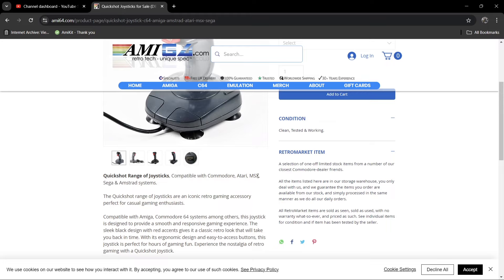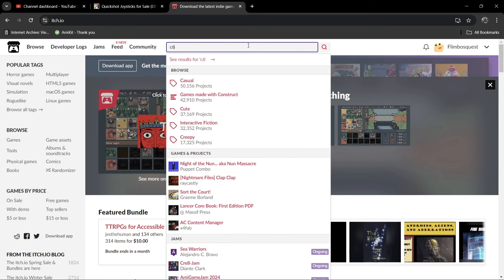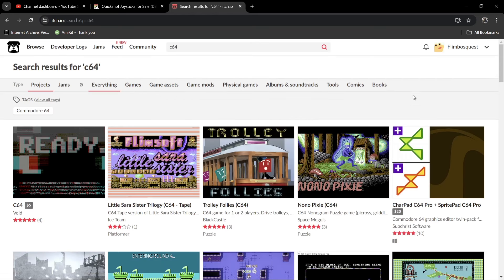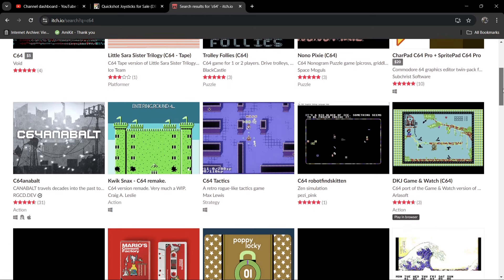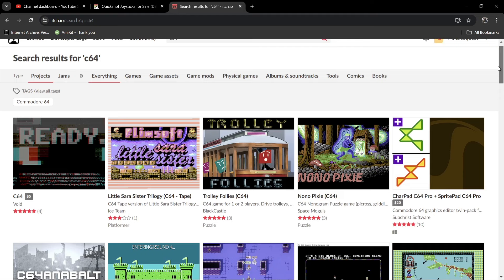Next up we're looking at modern games. A lot of people are surprised when I tell them the Commodore 64 still has games coming out — and why not? Back in the day, kids programmed games in their bedrooms — that's where the Oliver Twins came from. The scene hasn't died. On itch.io, if you type in C64, a range of different games come up, many of them free. You can download your disk images directly from there.